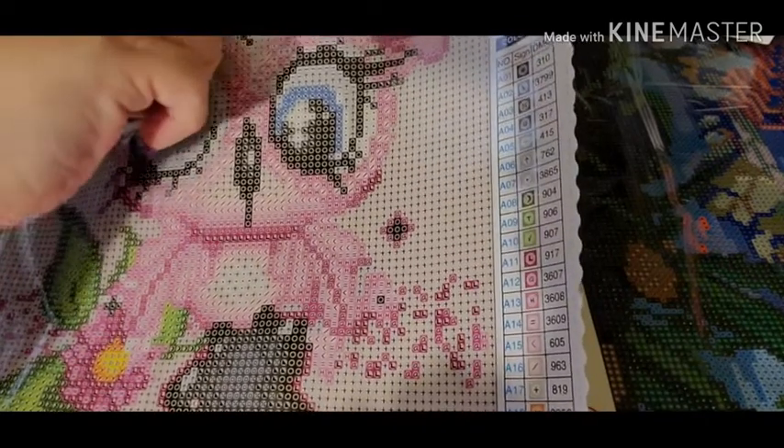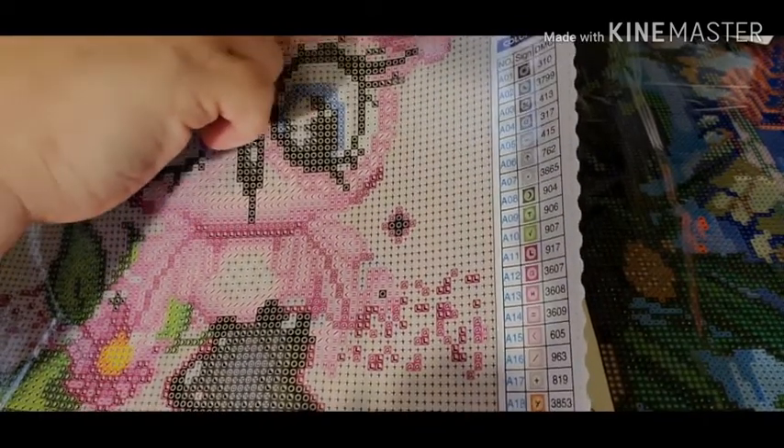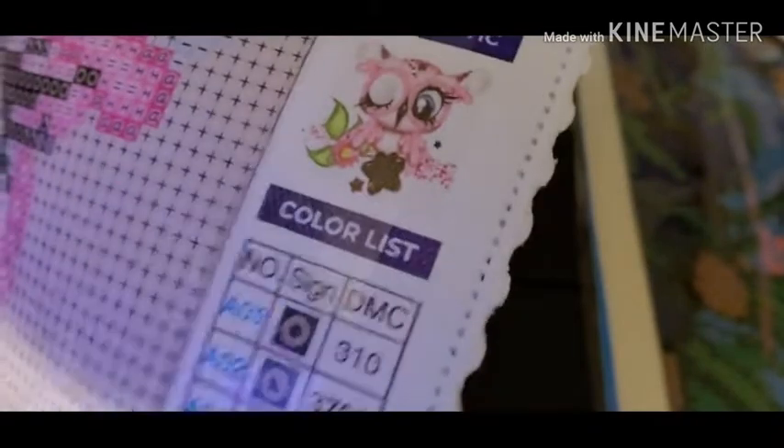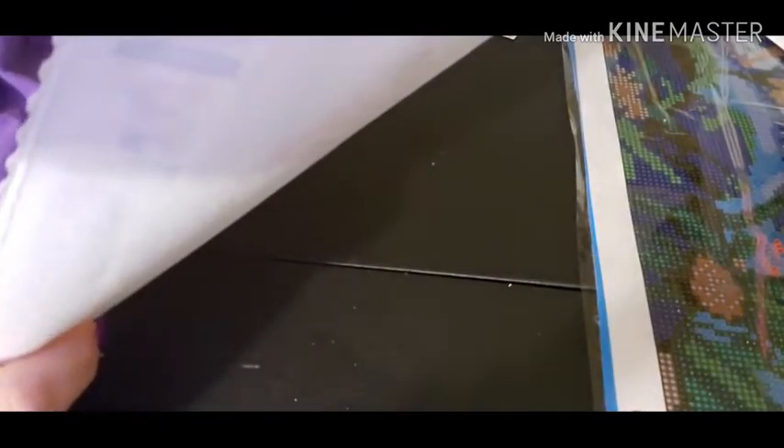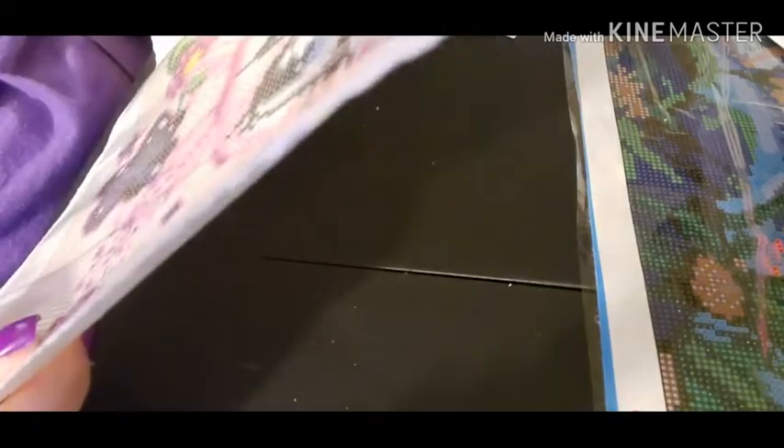I like how she has this Mystical Diamond Art Painting here, and the schematics are right here. Let me back up a little bit — see, there's the schematics. This is a 22 by 22 centimeters — I keep forgetting my measuring tape — but isn't that pretty?